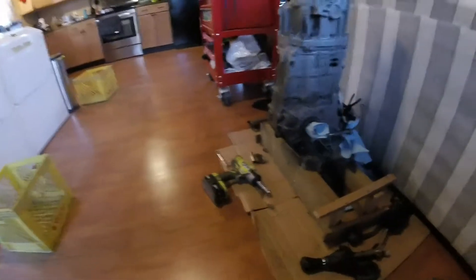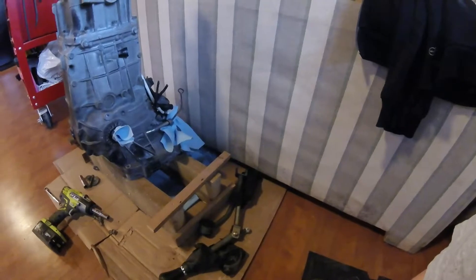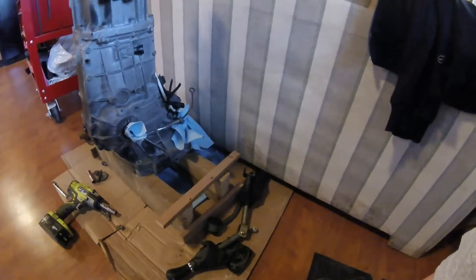Another thing to remember: when you're standing a transmission up like this and you think it's empty — that's a lie. There was enough fluid in it still to make quite a bit of a mess, and it came out of the dipstick tube. So keep that in mind. That's originally why I put down the cardboard anyways — I'm glad I did.